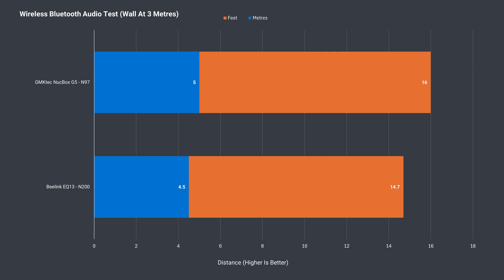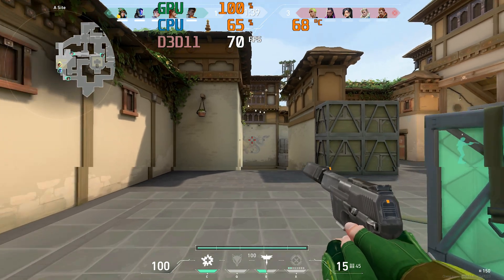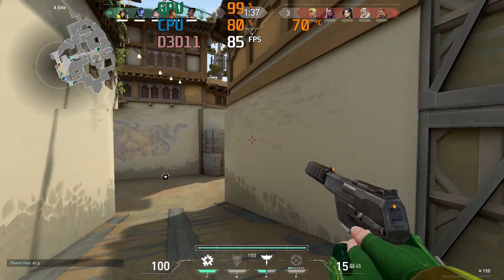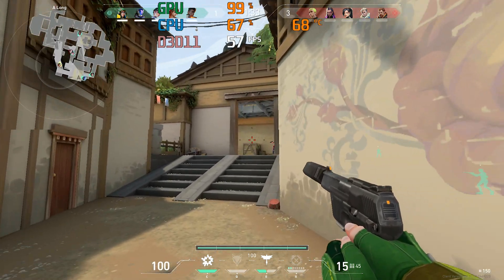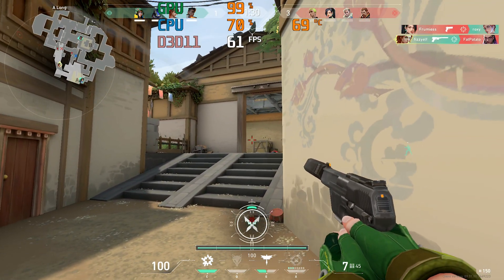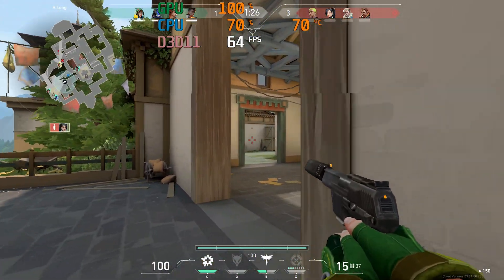The Bluetooth range on the EQ13 is good. Comparing it to higher-end minis, it's doing well. For the new Wi-Fi test, I'm playing an eSports game at 12 meters or 39 feet from the router using the 5GHz wireless band, and the game client isn't reporting any network issues during the full gaming session — so that's a pass.